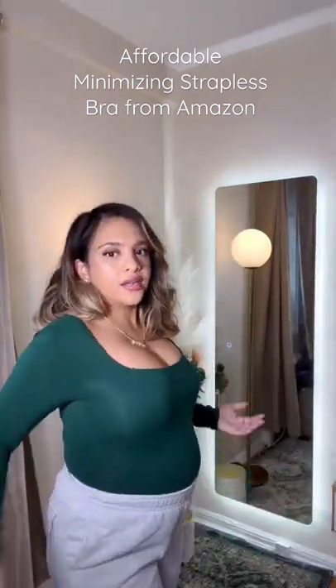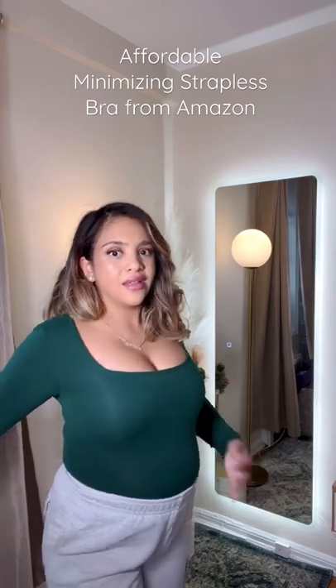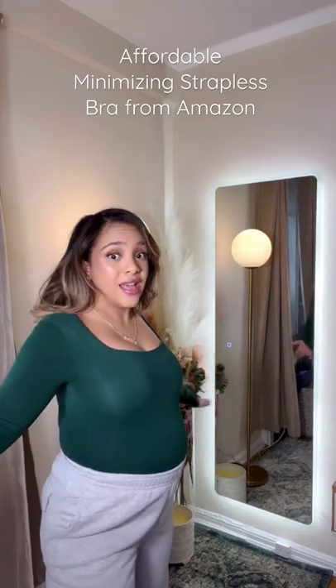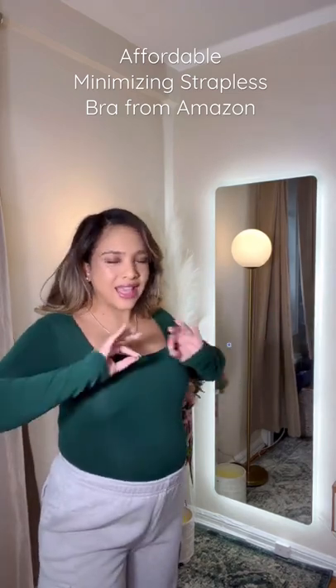Okay, so before you can see that I'm coming out this way along with this big old belly. And this is the after — super supportive, but I literally look like I went down a cup size. I absolutely love this.